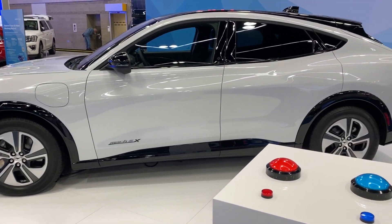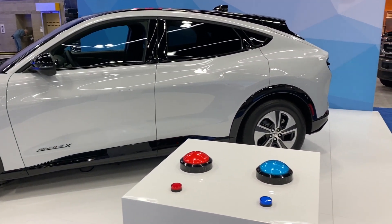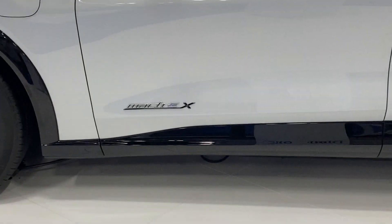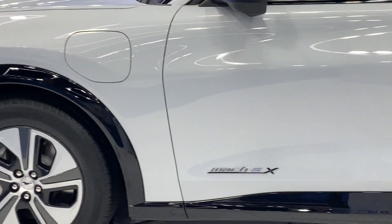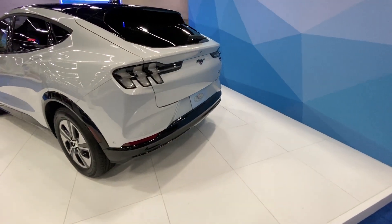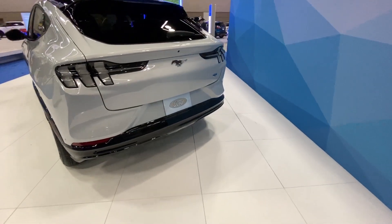How's it going everyone? This is Mark with ATTEC. In this video we're going to be taking a quick look at the brand new Ford Mach-E. This was at the Portland Auto Show this week, and I got a chance to take a look at it before it even comes out. So let's take a look around the outside and see a couple of things that we notice about this car.